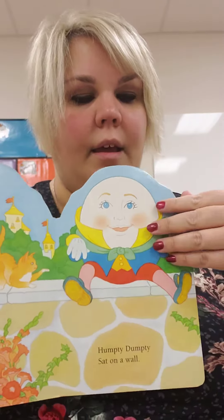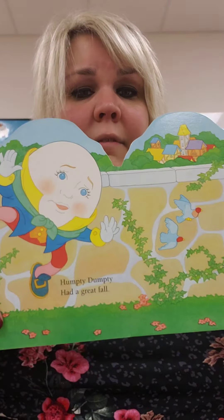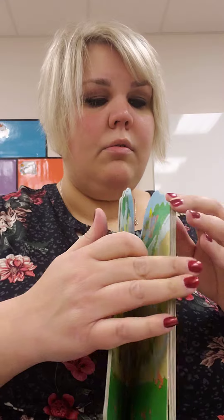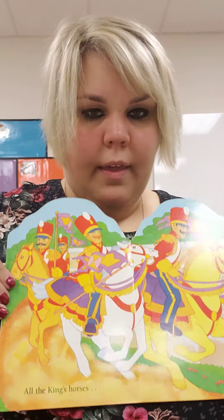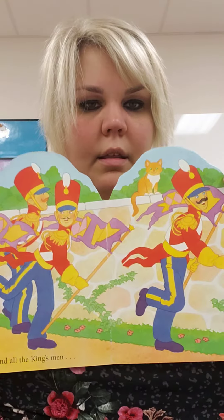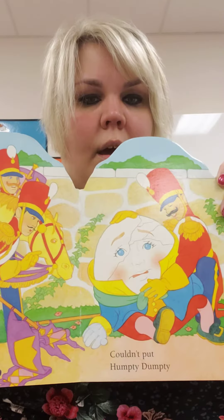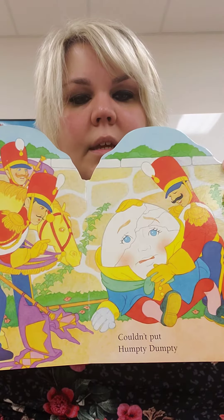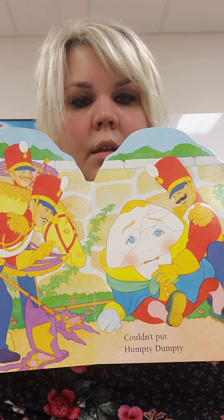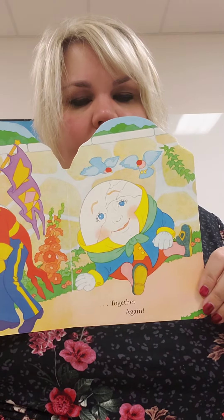Humpty Dumpty sat on a wall. Humpty Dumpty had a great fall! Oh no! All the king's horses and all the king's men couldn't put Humpty Dumpty together again.